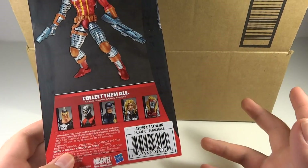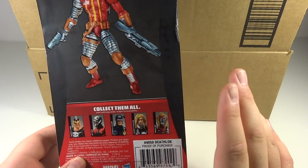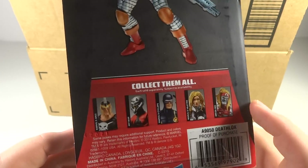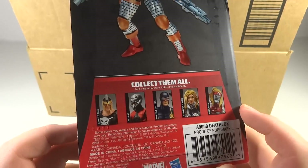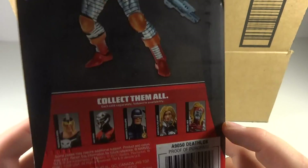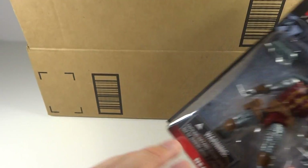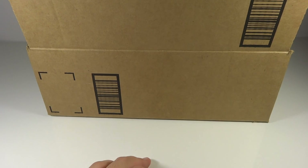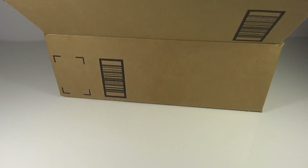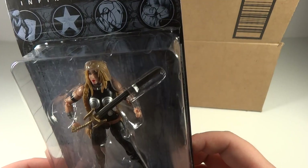I'm not quite sure what waves are what. I believe this is the third wave. Omega Red was released in a previous wave back in Marvel Universe when that series was ending, and it was an incredibly hard figure to find. I've never seen that wave at retail. I just feel like I loved the Marvel Universe line, and nowadays it's really just lacked in standards as far as getting their figures out.